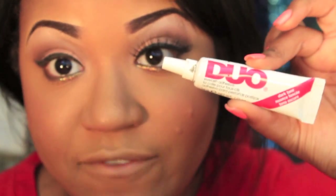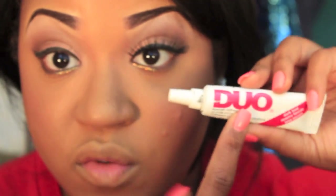You're going to need some lash adhesive glue. I prefer this one — it's one of the best ones I've tried. You can use whatever kind you want, but I definitely do recommend this one, and you can get it at Sally's Beauty Supply.